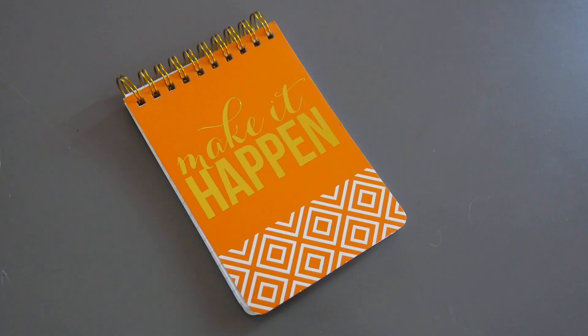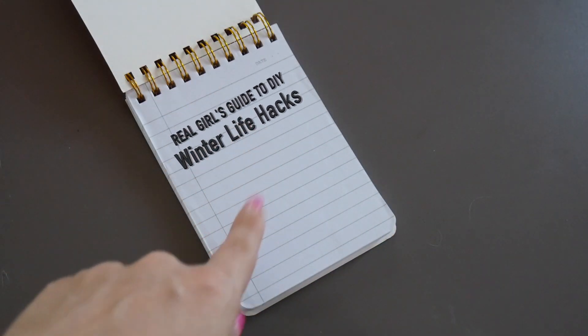I'm Pam on Sunset and today we're testing winter life hacks. I wanted to make a winter life hack video because it's almost the end of winter, but that is the worst part — you're like, why isn't it over yet? I want to go swimming. So I thought I would try and find ways to make your life just a little bit warmer. In your heart.